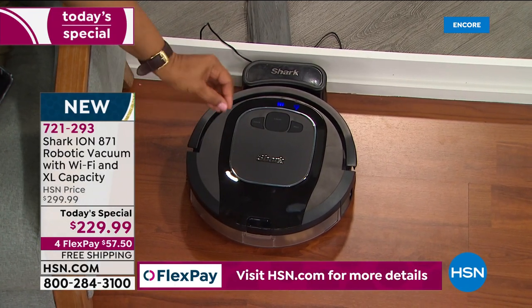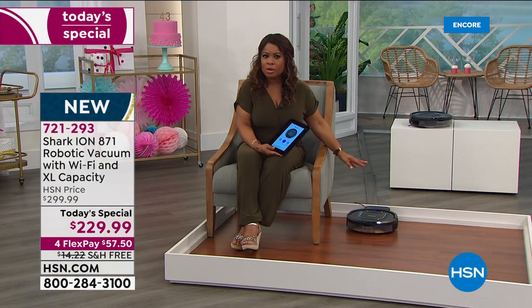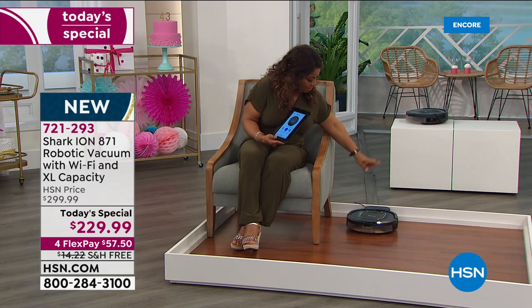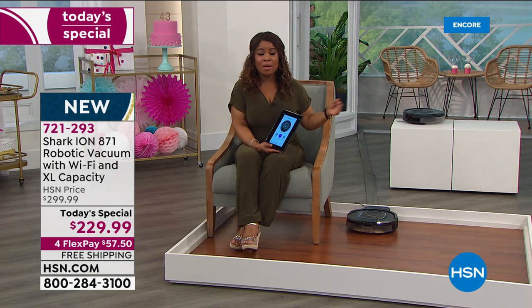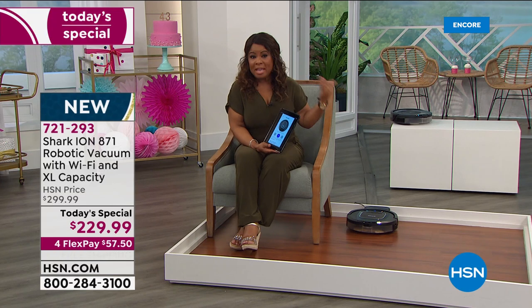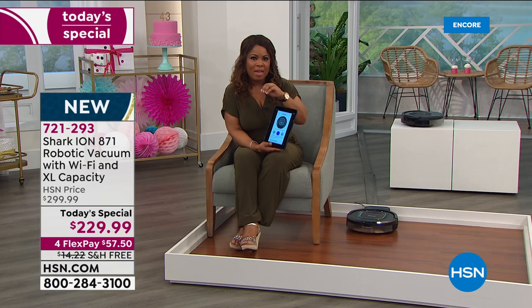I love the low profile — so much easier to store than a traditional upright vacuum. It'll continue to charge and when you're ready to vacuum again, hit the button on the robot, on your app, or use Amazon Alexa or Google Home to voice-control it. It makes life so much easier.